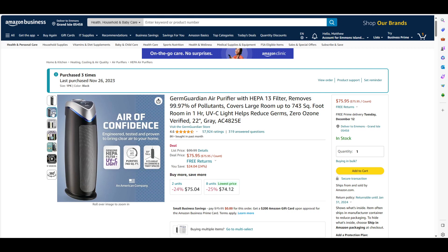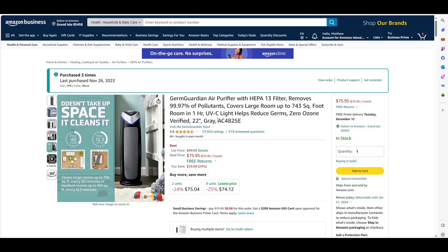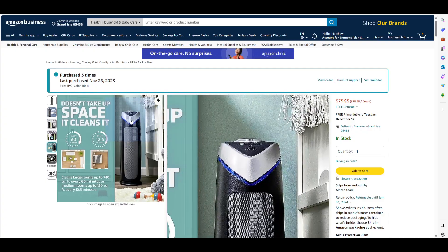I would say five stars all day long. I would definitely recommend this unit at the price they're selling it — it's $75, $76, and obviously you're going to pay some tax on it. It's got three settings. It also has a UVC light that helps reduce germs, and you can choose to turn that on or not — it's just a button on the top.